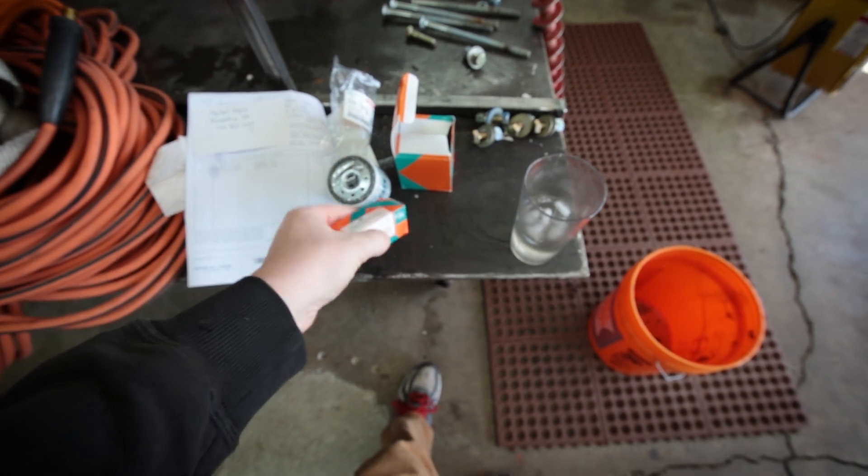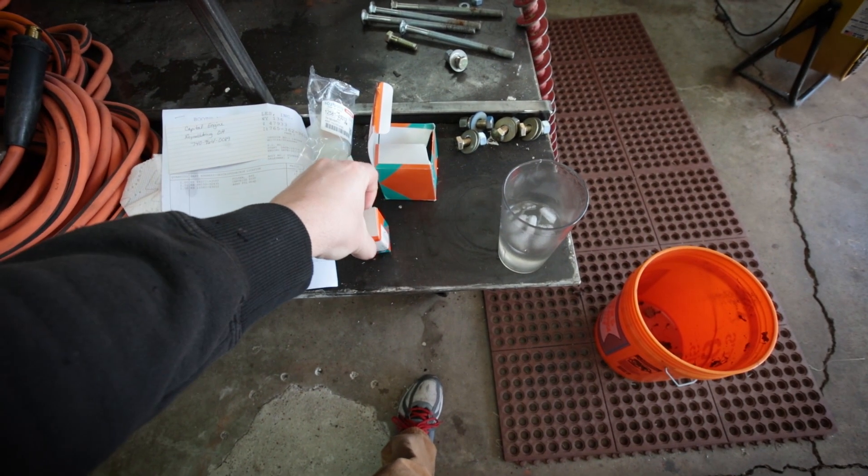I was not able to find the part numbers from Lincoln anywhere. I have the whole manual setup that came with this, which includes the Kubota supplement, the Vantage manual and all that, but it doesn't give you the part numbers for the filters anywhere. Those are the three part numbers there.